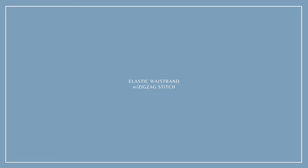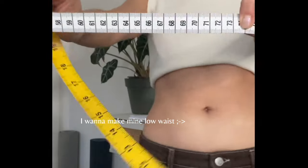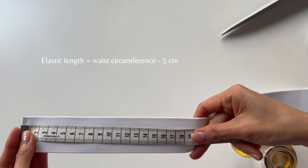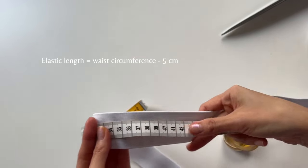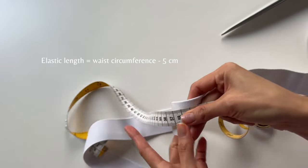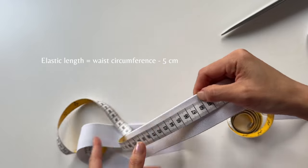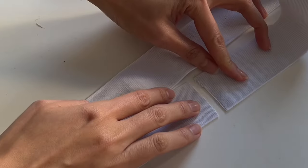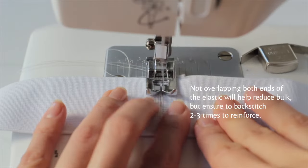Next, we're going to attach the elastic. You need to measure your waist circumference at whatever level you want — it can be high waist or low waist. The length of the elastic is going to be your waist circumference minus 5. So my waist is 73, so my elastic is going to be 68. Cut the elastic and align both ends edge-to-edge, then attach them with a zig-zag stitch.